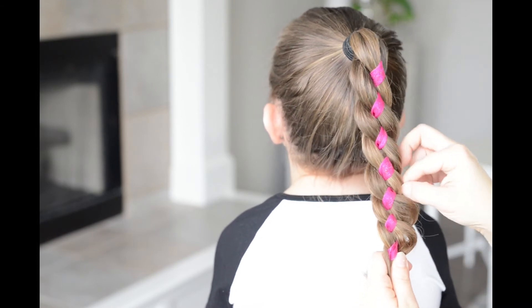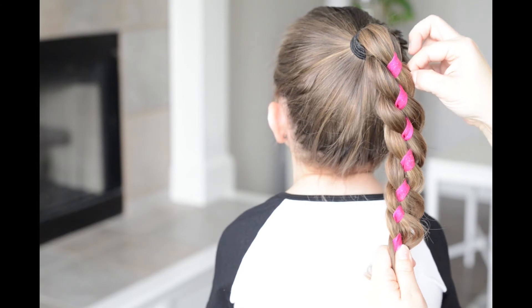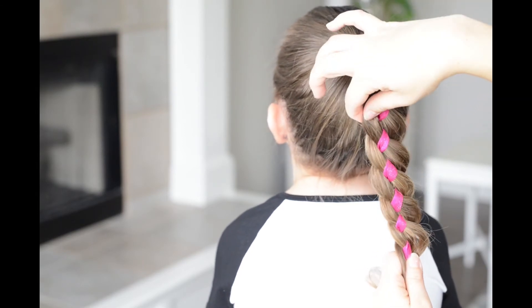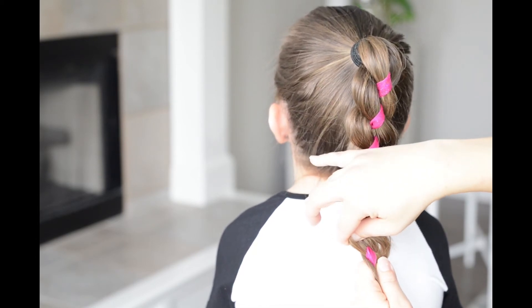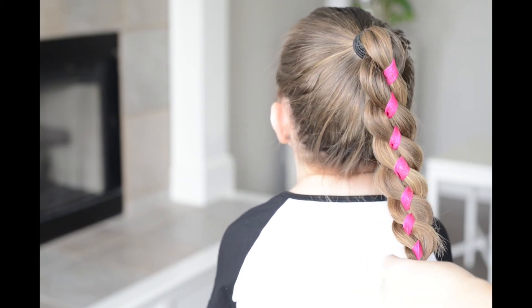Once I get to the bottom of my braid, I'm just going to gently tug on the edges. This will help to make my braid look much fuller, but I'm going to be careful not to pull it out too far because I don't want any flyaways on the side. After I'm done, I'm just going to tie off the bottom with a clear elastic.